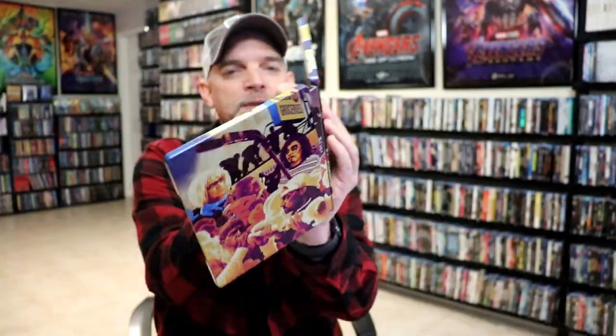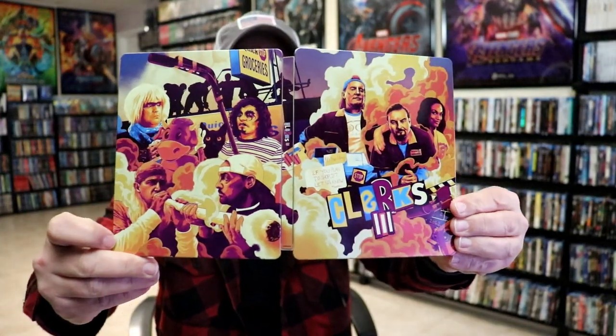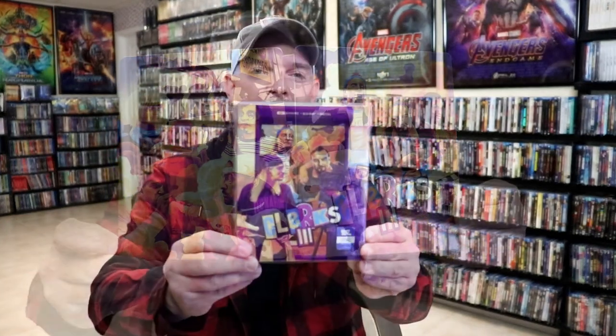Very nice looking. Overall, this is a beautiful looking steelbook. I'm really happy with this particular steelbook. Very nice to have another Lionsgate steelbook with a slip cover.